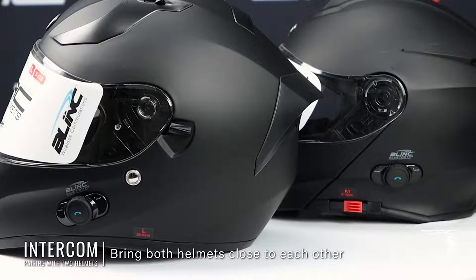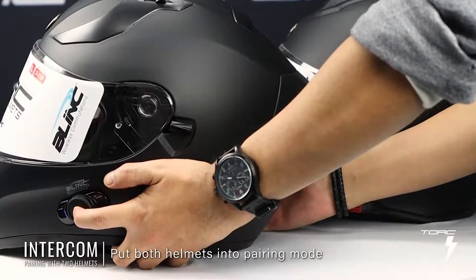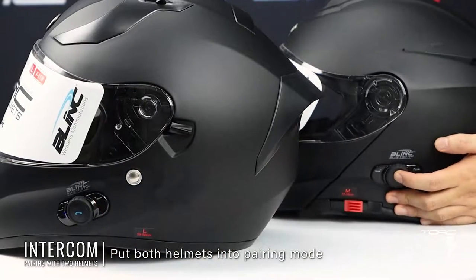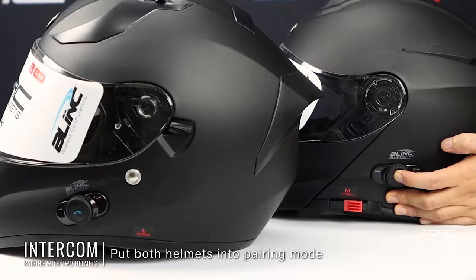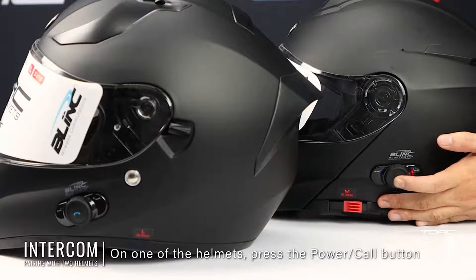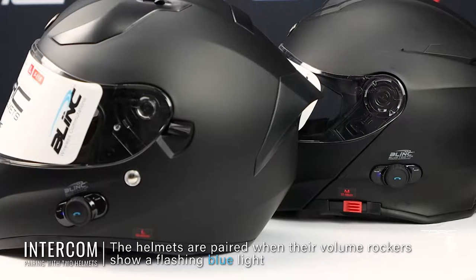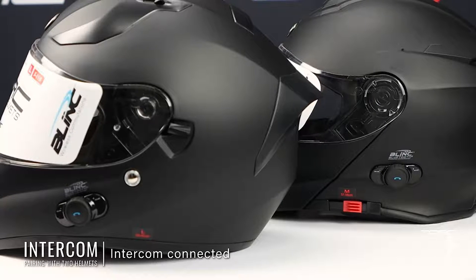Step one, bring both helmets as physically close to each other as possible. Step two, put both helmets into pairing mode. Step three, on one of the helmets, press the power call button. A voice prompt will announce "13". Step four, after a few seconds, both helmets will show a slow flashing blue light on their volume rockers, and their voice prompts will announce "Pairing successful," indicating that they have been successfully paired.